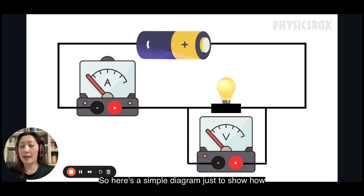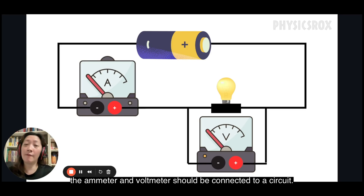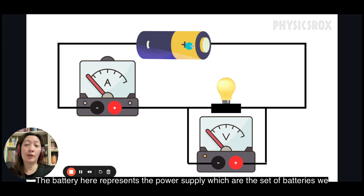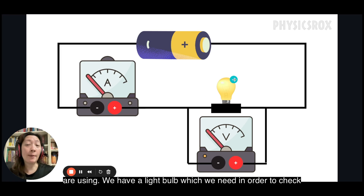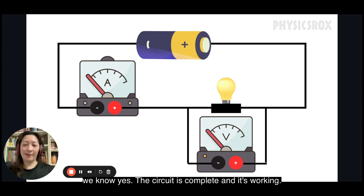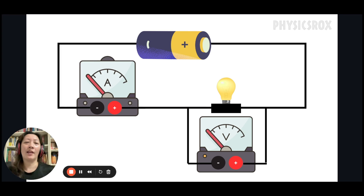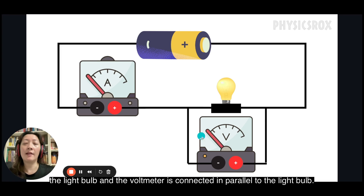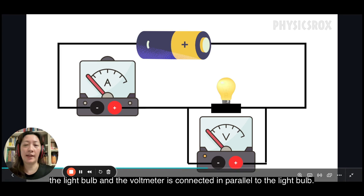Here's a simple diagram showing how the ammeter and voltmeter should be connected to a circuit, and we will set up the circuit exactly like this. The battery represents the power supply. We have a light bulb to check if the circuit is working — if it lights up, the circuit is complete. The ammeter is connected in series with the light bulb, and the voltmeter is connected in parallel to the light bulb.